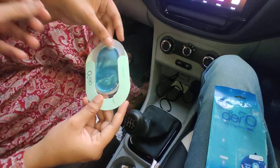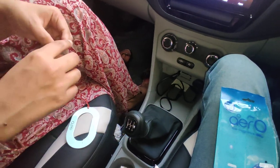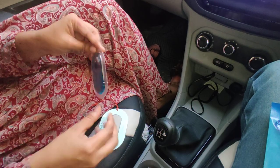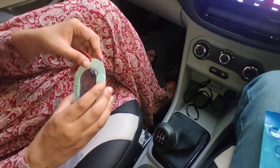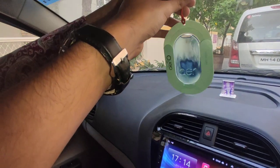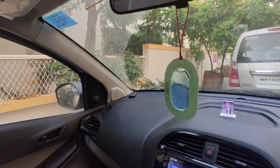First, you have to take off the membrane from the slot. Then you have to remove or peel off the silver foil. Then again put this back in the slot. Then you have to settle it up or fix it behind your rear view mirror, and you can use this.